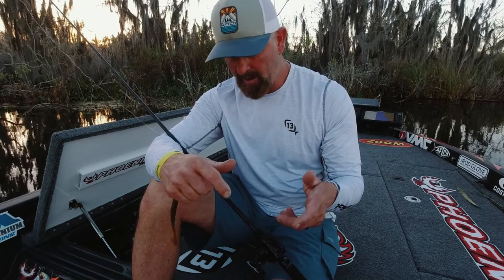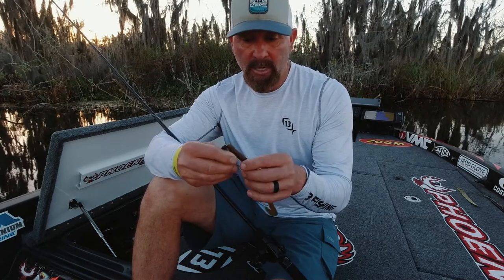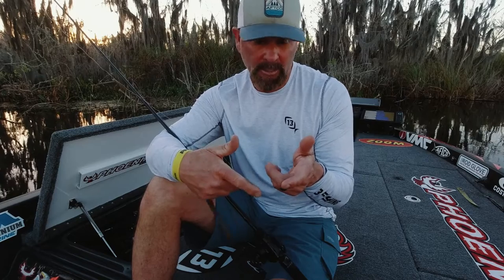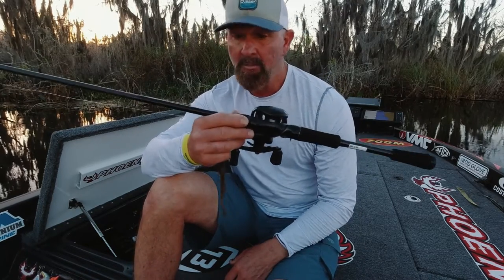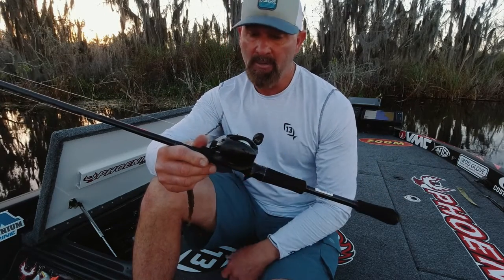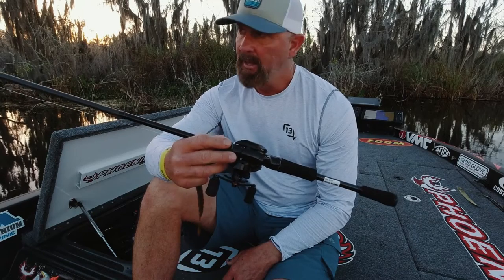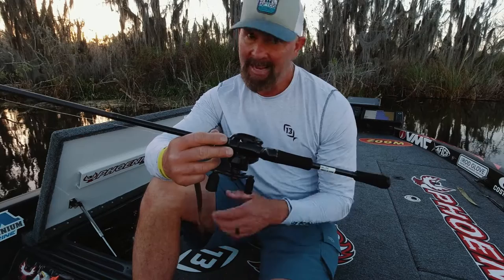I also cast a jig a lot with this — my little three-eighths ounce. Sometimes throwing a lighter shaky head, like a five-sixteenths, or a speed worm. All those little techniques where you really need something pretty soft so you let the fish get the bait — this is the one you want. Seven-foot-four medium heavy Meta Series, paired up with the six-point-eight-to-one Inception G2 reel. I throw that ratio a lot from skipping docks, and you can see I've put some time in with this one — really grinding on it.